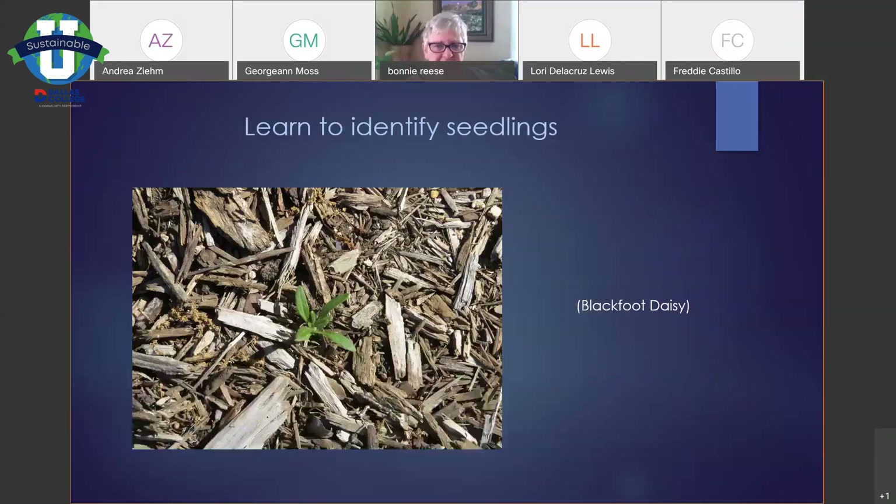Learn to identify different seedlings. A lot of these plants will put out seed, and if you're on a budget it'll be very helpful to get seedlings out of your own yard. A gallon-size plant of most of these costs at least nine to eleven dollars depending on where you shop. Little seedlings like this — this is a Blackfoot daisy — you can go around in the spring and pop these out of the ground with a tablespoon and move them to their new spot. Water them in and basically you're done. For some reason the ones that come from seedlings are much hardier plants than the ones you buy at a nursery.